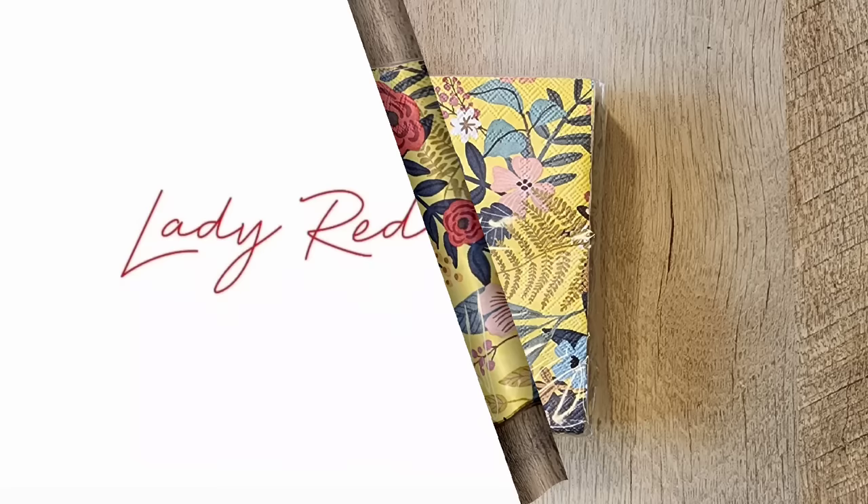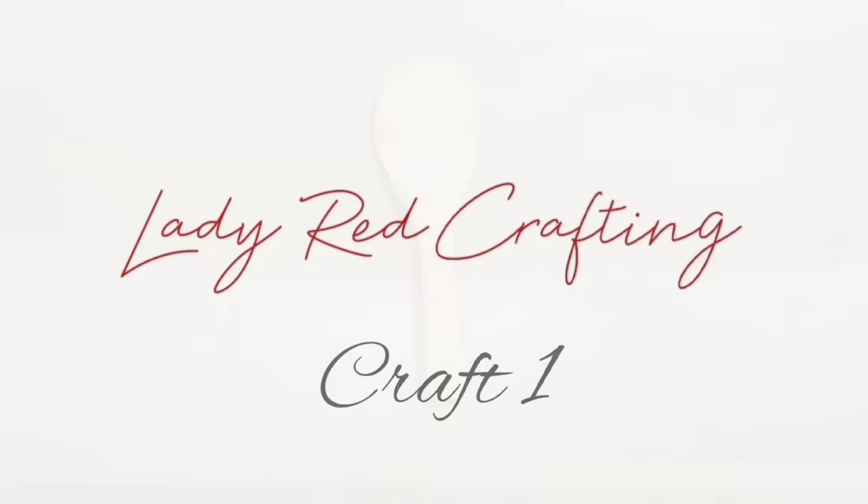Hello, this is Katie from Lady Red Crafting and today we're going to decoupage three different crafts using these fun napkins. Let's get started with craft number one.